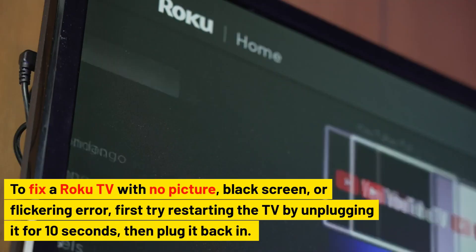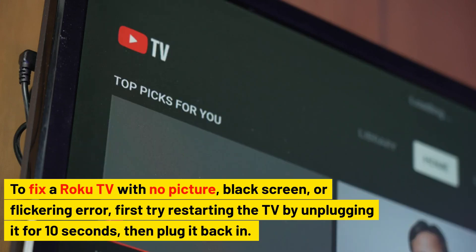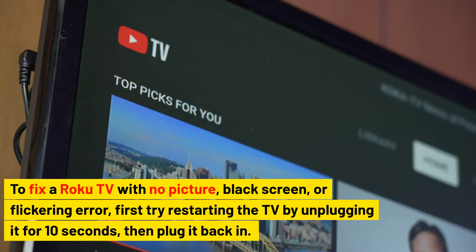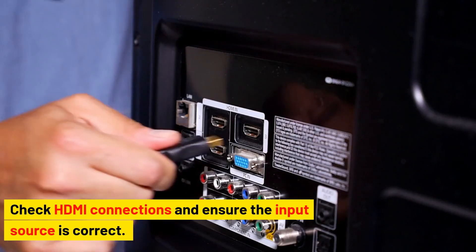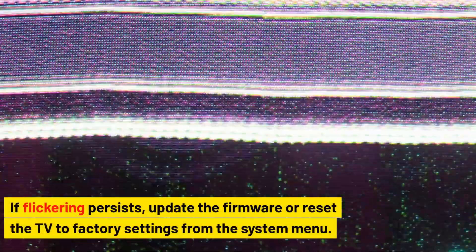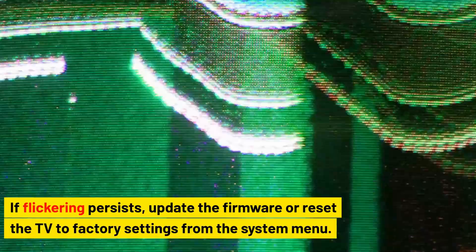To fix a Roku TV with no picture, black screen, or flickering error, first try restarting the TV by unplugging it for 10 seconds, then plug it back in. Check HDMI connections and ensure the input source is correct. If flickering persists, update the firmware or reset the TV to factory settings from the system menu.